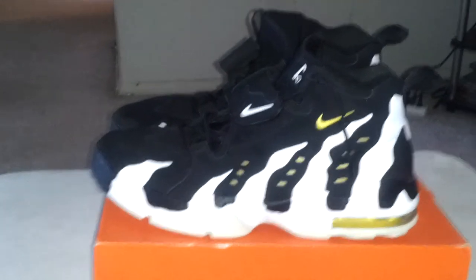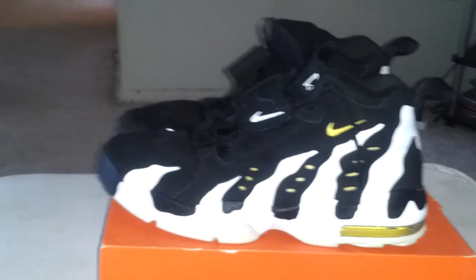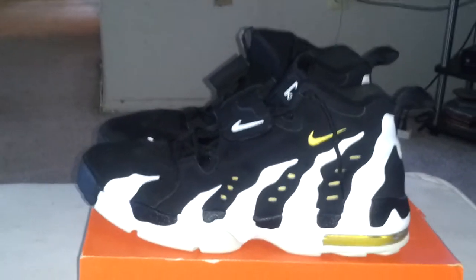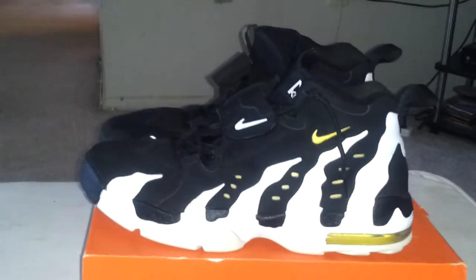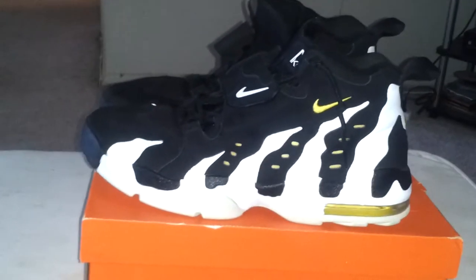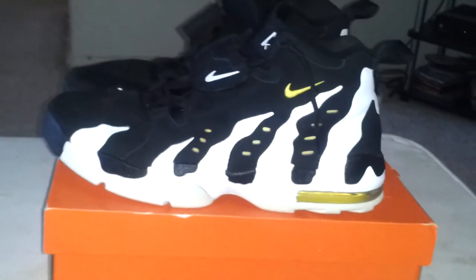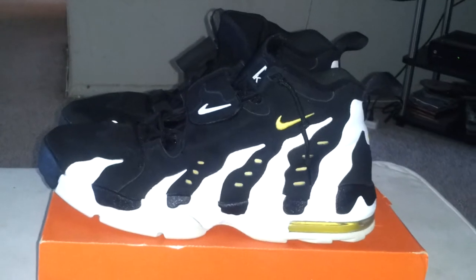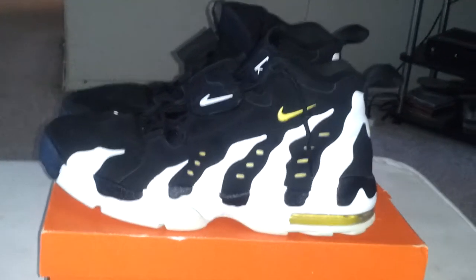If anybody knows any method — if y'all can help me out — any method to take the yellowing out. A lot of people are like, 'oh, that just gives it a nostalgic look,' but it's not even a three year old shoe yet. Well, basically it's gonna be like four years old — cause I think these came out sometime in December, or October, November, something like that.